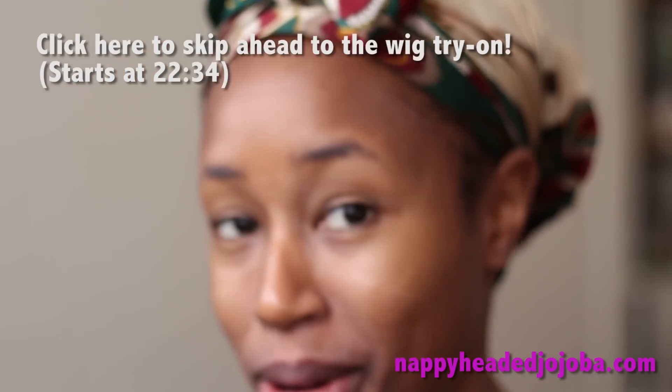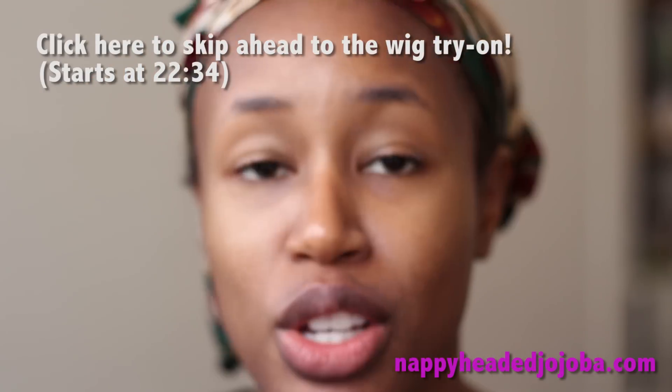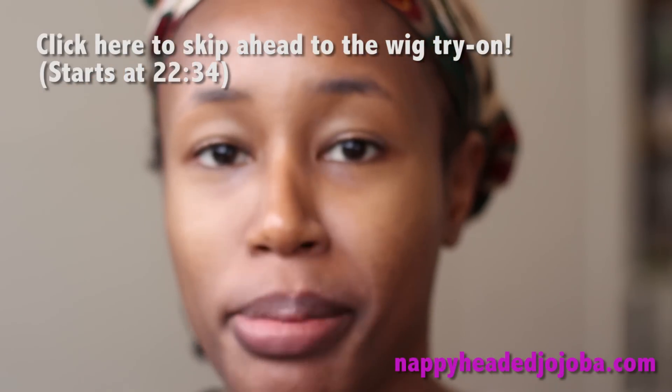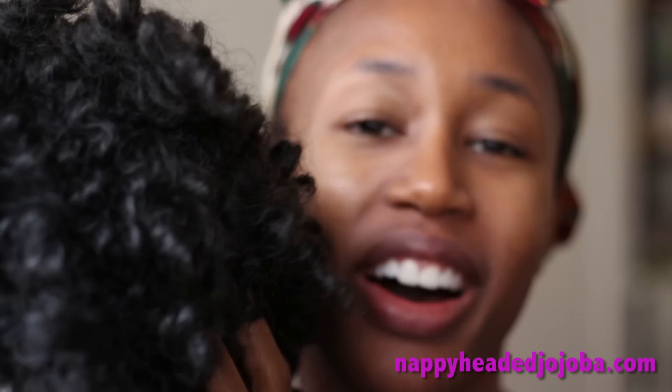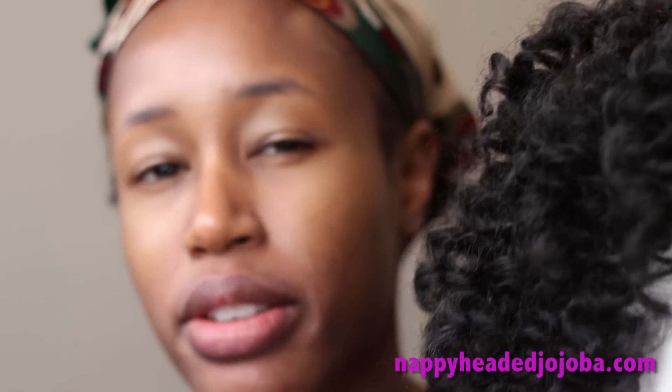So I thought today I'd do a little 'get ready with me' featuring my Tony wig, because I finally took my Senegalese twists out — as you might be able to tell by the silk scarf on my head. So I'm gonna be putting on a little bit of makeup to make myself look better for you guys and finally trying this wig on. I'm just going to be trying this out as a full wig today — I don't really have any plans for leave out, but I'll talk more about my hair when we get to that part of the video. So let's just get started.